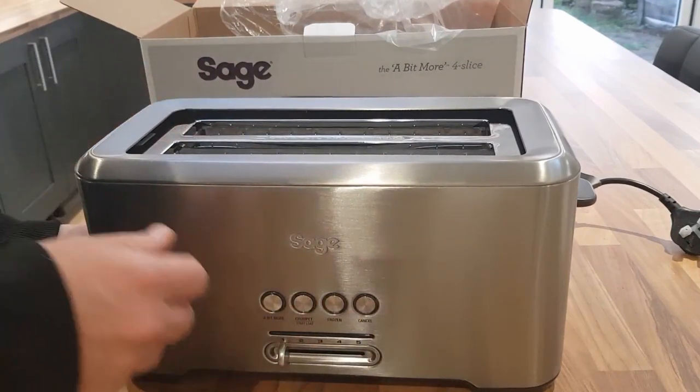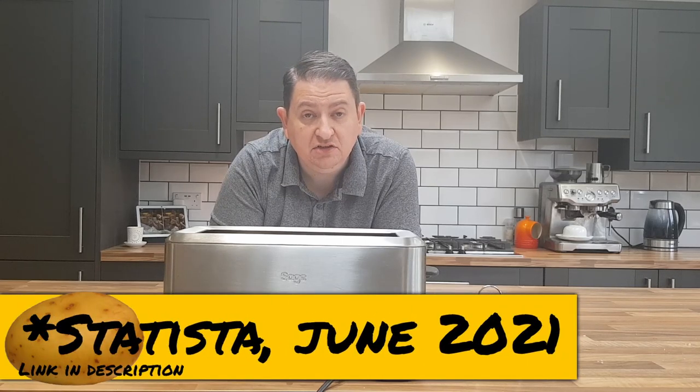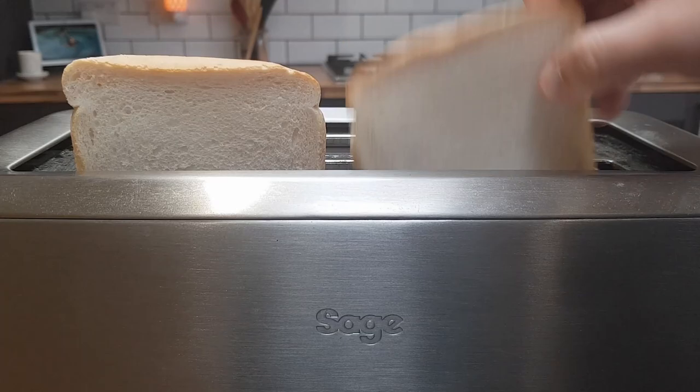It's quite a wide, deep toaster. Here's a quick shot of the measurements if you want to have a look. A lot of people ask whether it fits a slice of bread, so I got a slice of Warburton's — the best-selling sliced loaf in the UK — and tried it out. Here you can see two slices side by side.